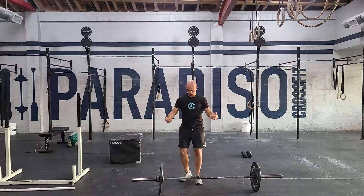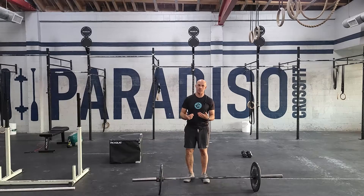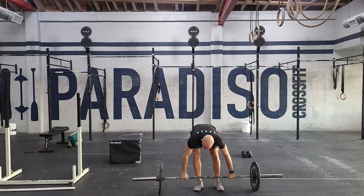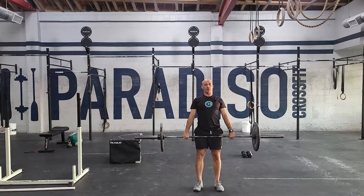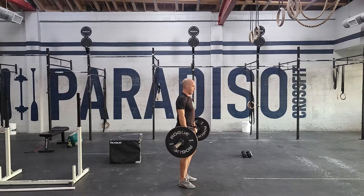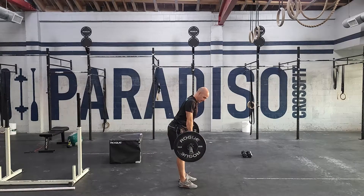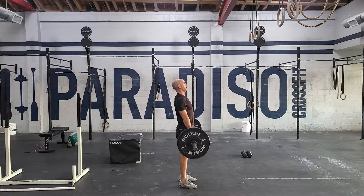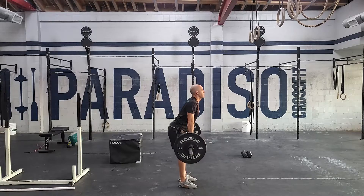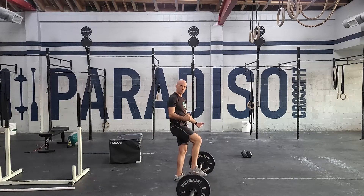The big thing here is making sure we get that contact off our thighs. This is why when we start teaching people, we actually start them from the hang position — you do a deadlift first, and then learn how to keep your chest up while pushing your hips back to make a little bit of space and distance from the bar, so the bar is not resting on your body. Chest is up, hips come back, and you make contact at the thighs.